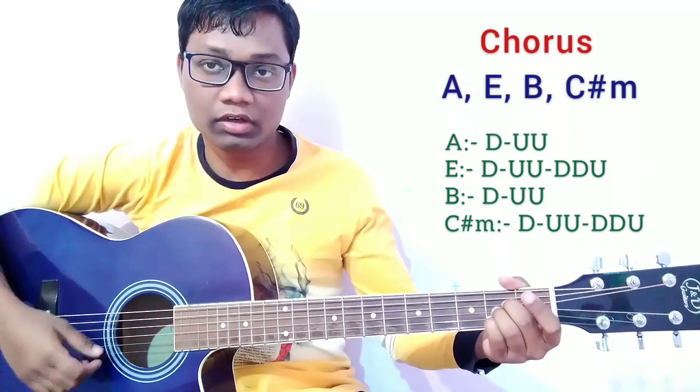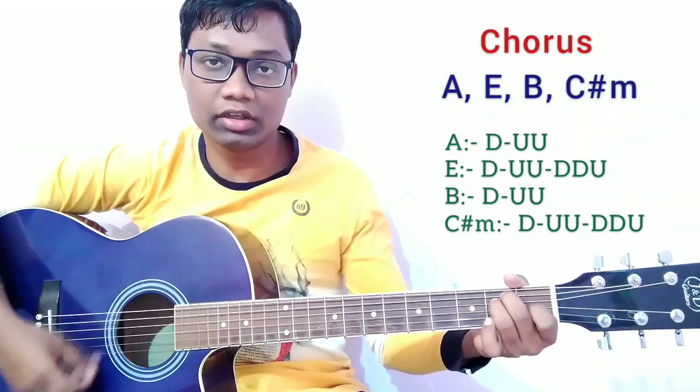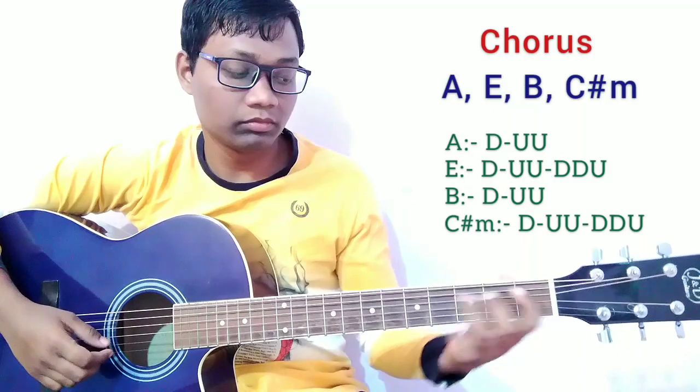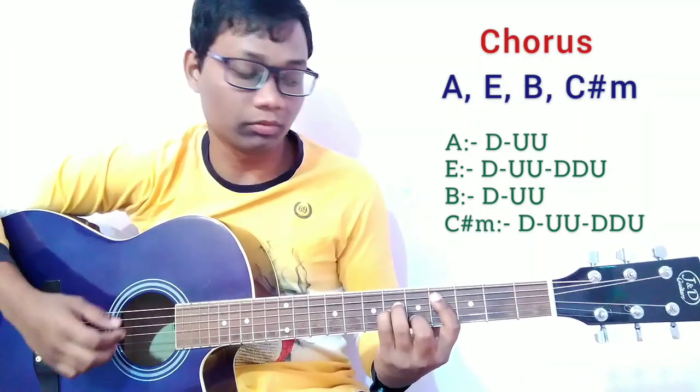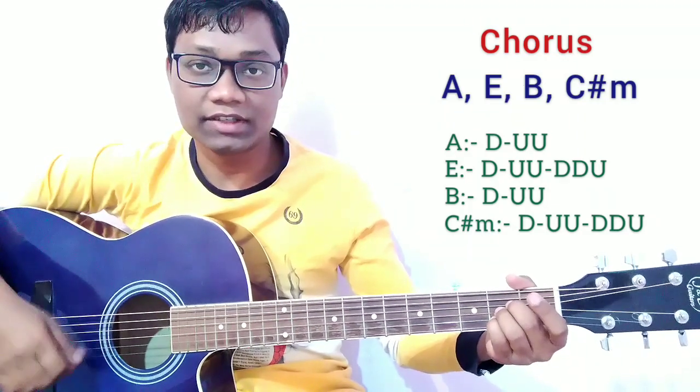For the A major chord, play down, up, up. Then E major: down, up, up, down. Then B major: down, up, up. Then C sharp minor: down, up, up, down, down, up. That is the strumming pattern for the chorus.